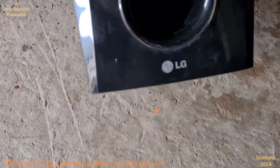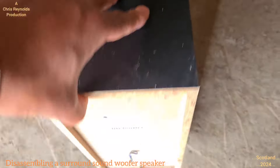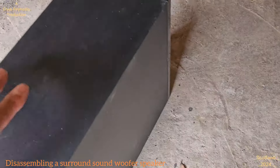This is the device I'm going to remove and take apart. It's an LG - it's a woofer, with some specifications on it. I'm just going to break into it and see what's in it.